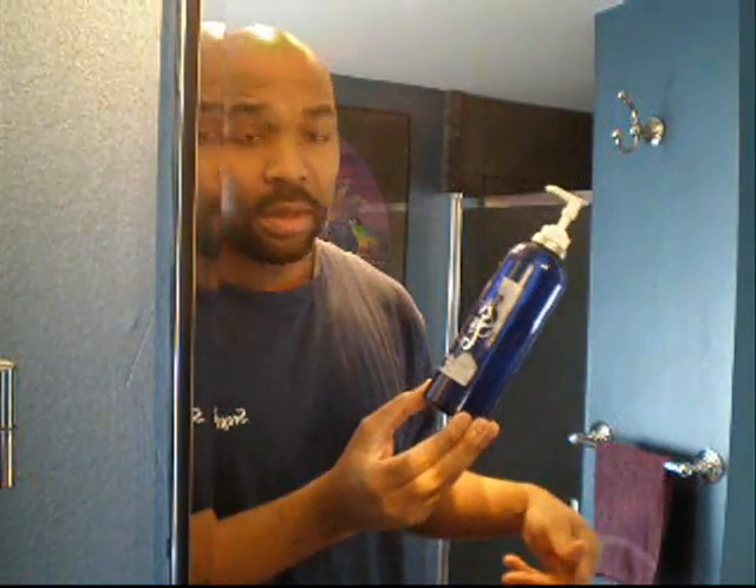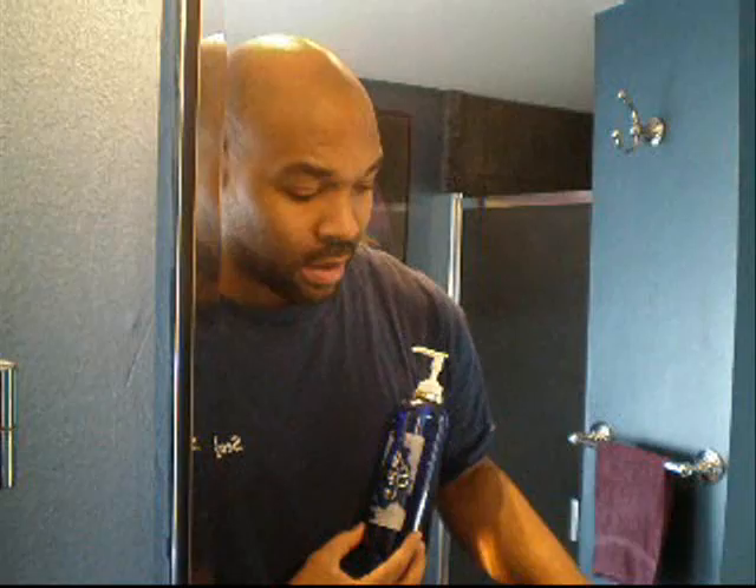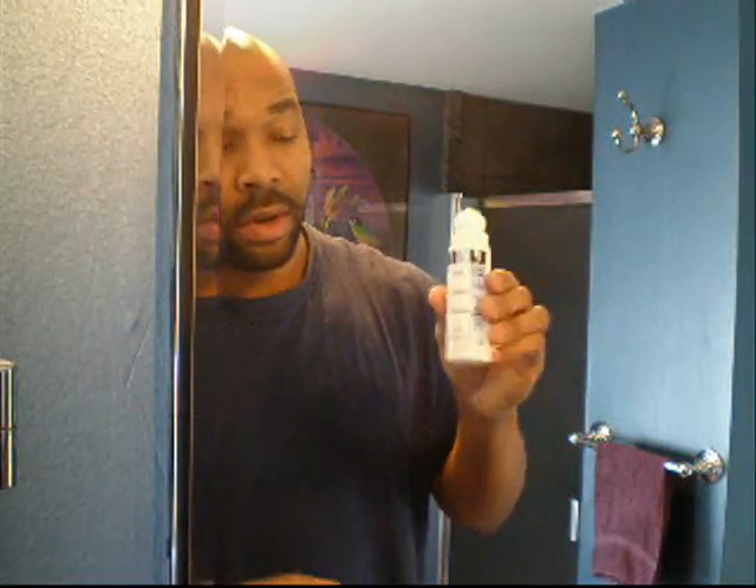The Air Shave Gel is an awesome product that works in conjunction with the PFB Vanish, the Bump No More, and the Shave Aid Lotion. After the shave is done, I take the PFB Vanish, which is a rolling applicator, and apply it to the area that you shaved and allow it to dry. Then after you've gotten dressed and have your cologne on, you can apply a little bit of the aftershave lotion on your face, which has a cooling and soothing effect to rejuvenate the skin.